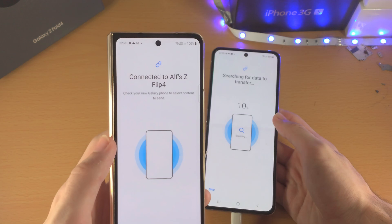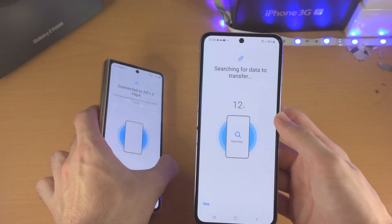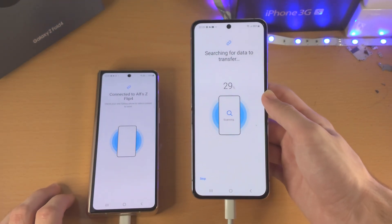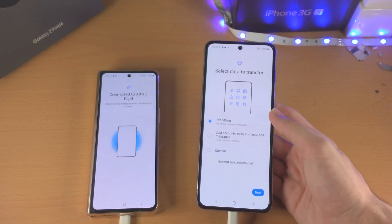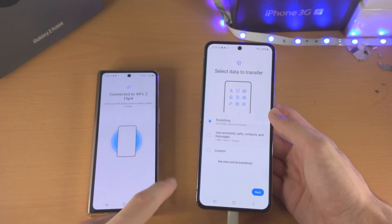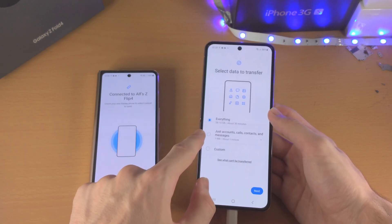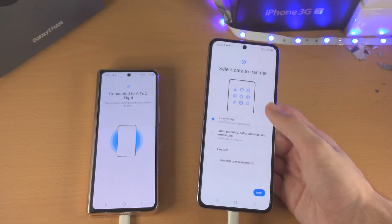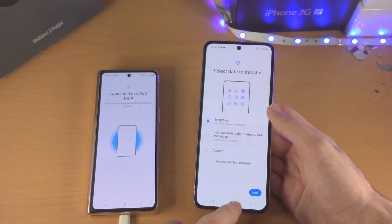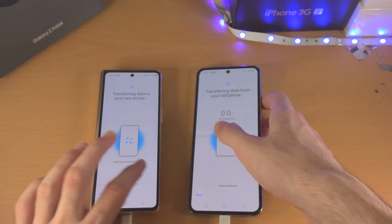You can see it's connected to the Z Flip 4, and on the Flip 4 itself it shows 'searching for data to transfer'. You'll then see 'select data to transfer' — you have the option for everything, just accounts, calls, contacts and messages, or tap on custom to choose whatever you'd like. When you're ready, tap on next and wait for the process to complete.